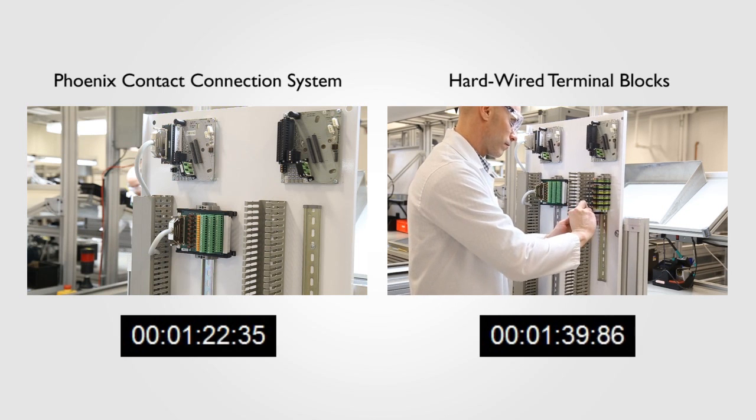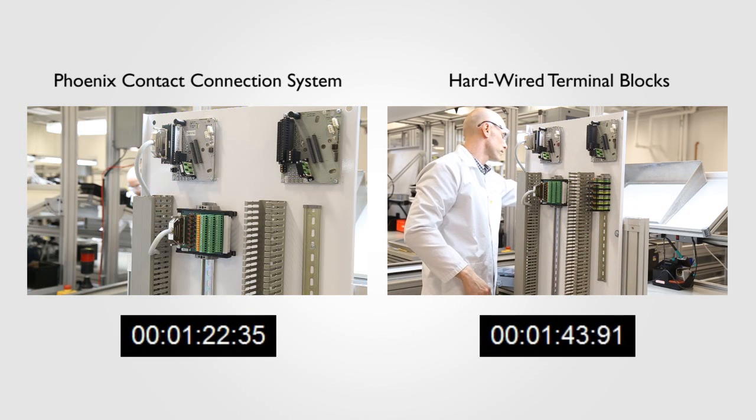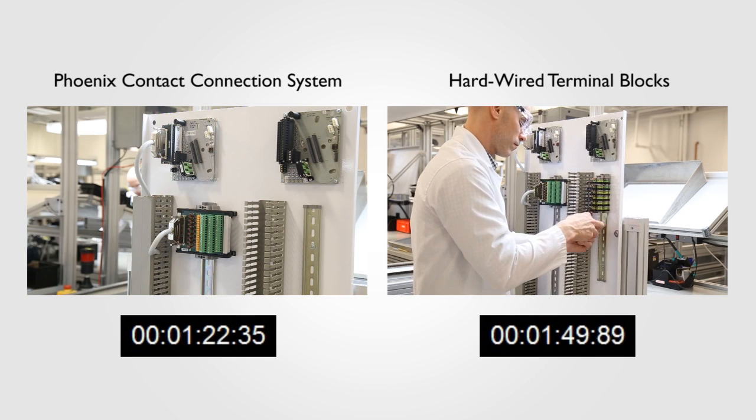And, by the way, all that was done in a footprint of about 4 inches. Meanwhile, over on the right, the terminal block arrangement has just barely begun.